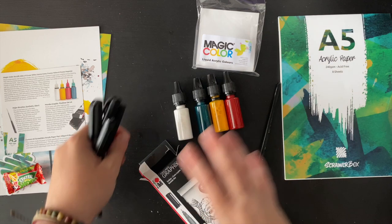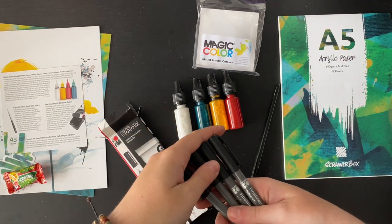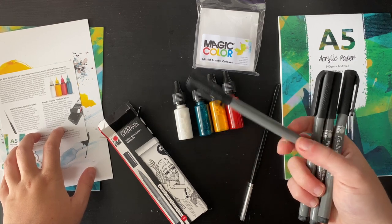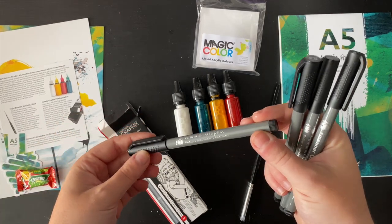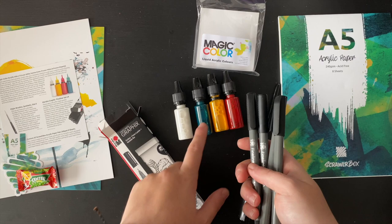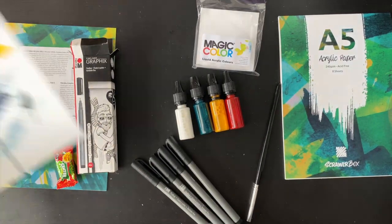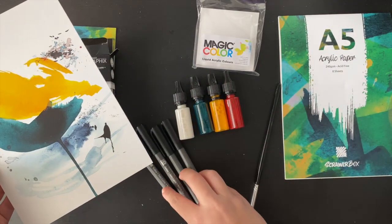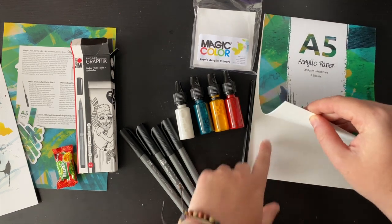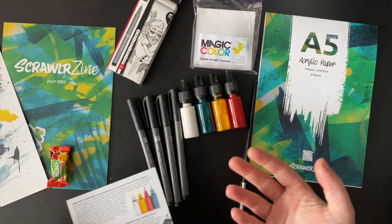I'm really excited to try these acrylic inks. They've paired them with these fineliners, which I'm assuming are permanent once down. The card says bleed proof, making them ideal for illustration, sketches, and outlines of multimedia projects. But I'm curious — being water-based — whether they will run. Will they go under the inks, and will they go over the inks? Because if the acrylic has a sheen to it, I don't know how well markers would work over that. I don't know whether you think the same — please let me know in the comments below.